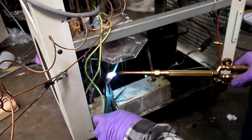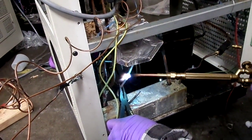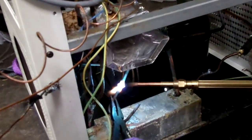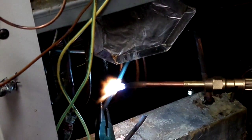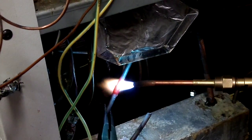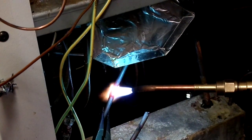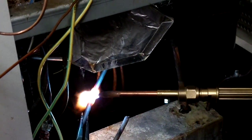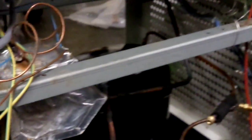Alright, re-brazing this. The sylphos isn't melting — it's like the pipe was going to melt before the sylphos. There we go.